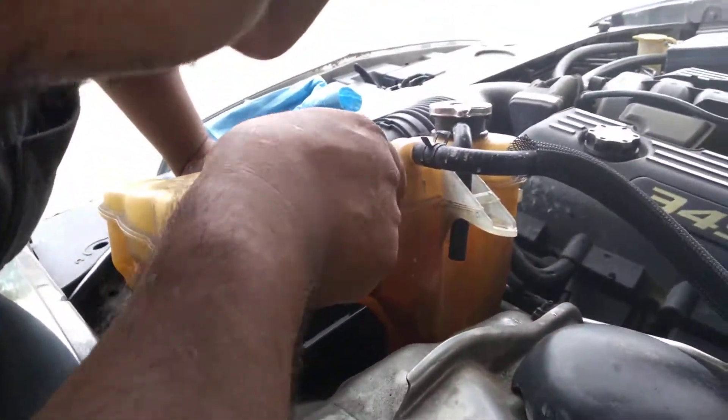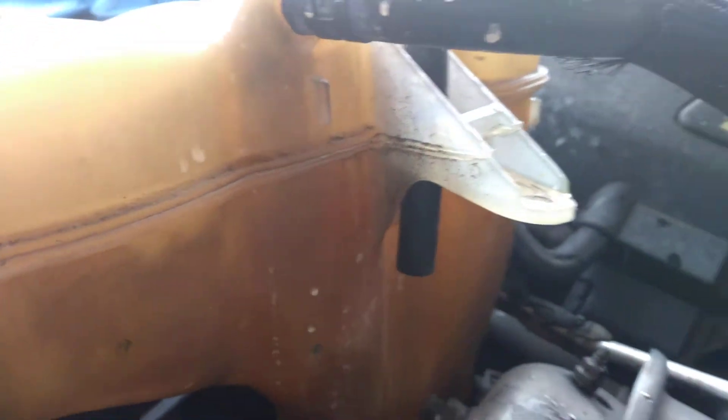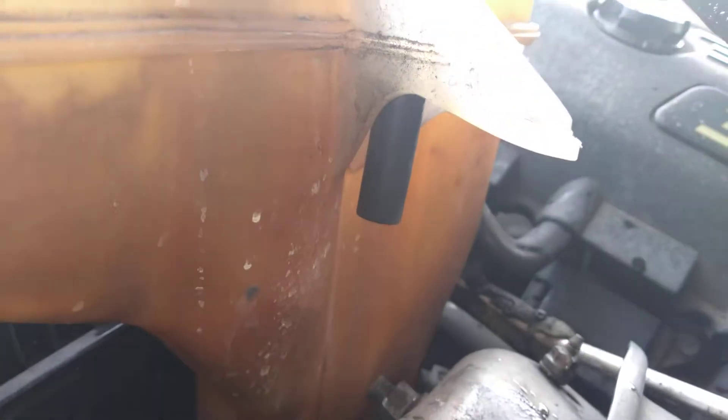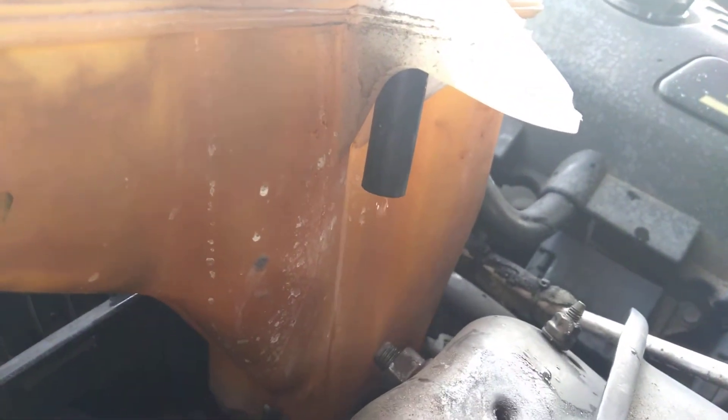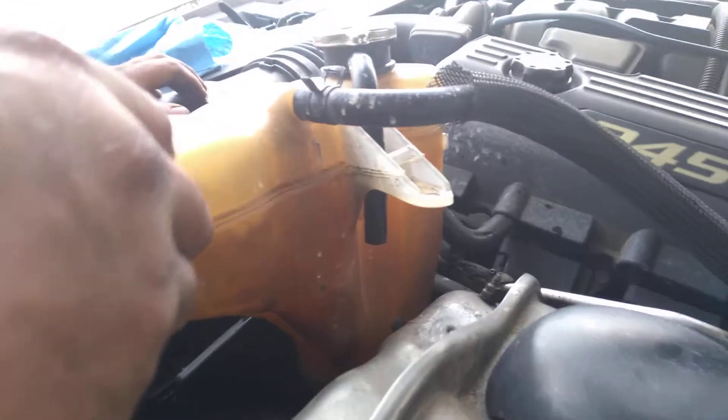If I zoom in you can see how there's bubbling in this reservoir. They're thinking it's a leak because the bubble comes up here and then it leaks out of here because there's too much water, which is also causing steam to come out of here.